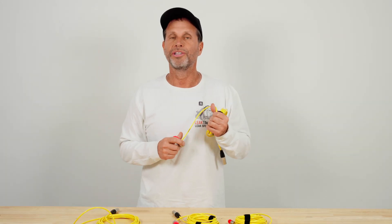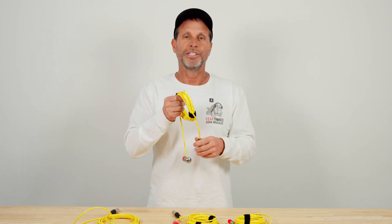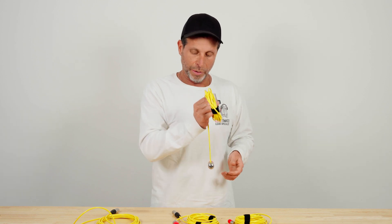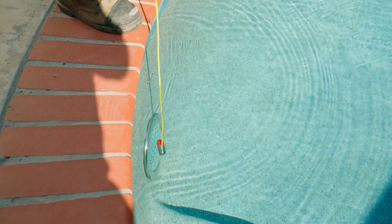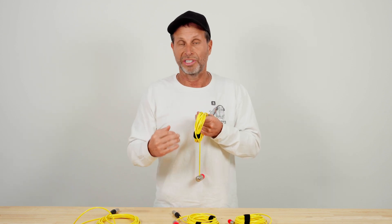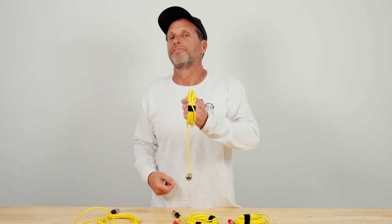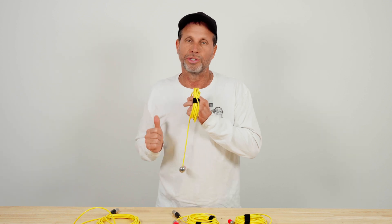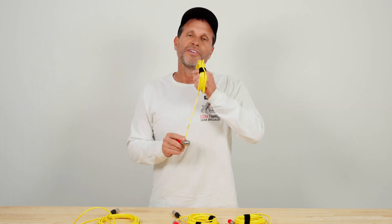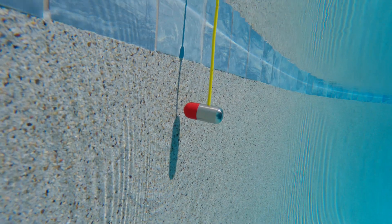Our SM1 side mic is great for listening around a light. We treat the light like a clock, starting at 12 o'clock and working all the way around the perimeter. If it's loud at six o'clock, that's where the leak is — typically at the light niche where it meets plaster, vinyl, or a gasket. Even in a fiberglass pool, if we hear loud at the center of the glass, it's usually in the conduit further back. The SM1 is made for listening around side suctions or anything on the vertical wall — it gives you that exact point.